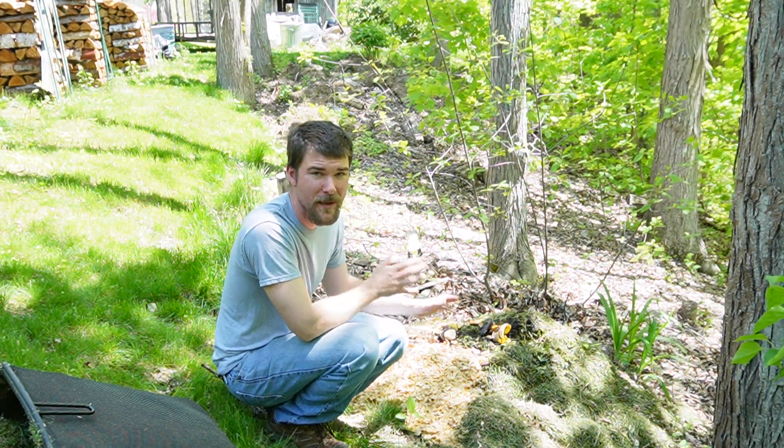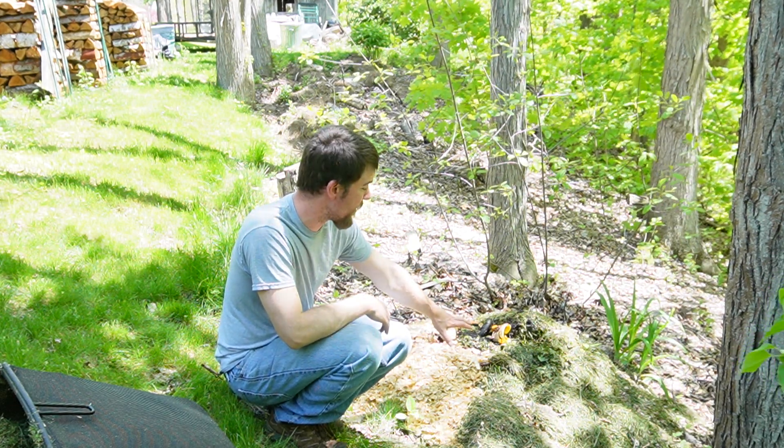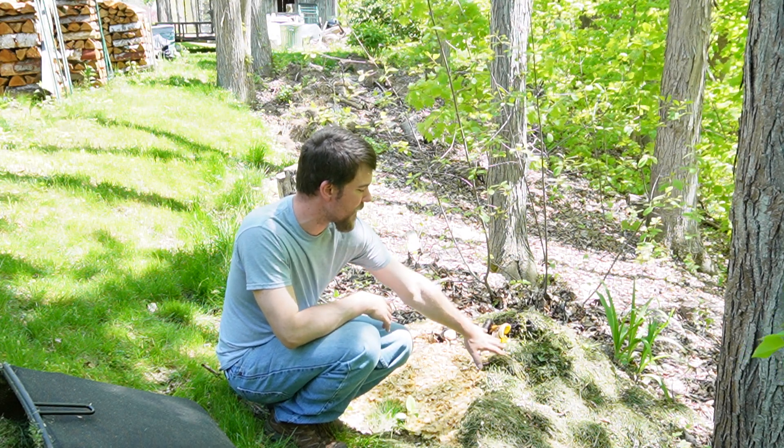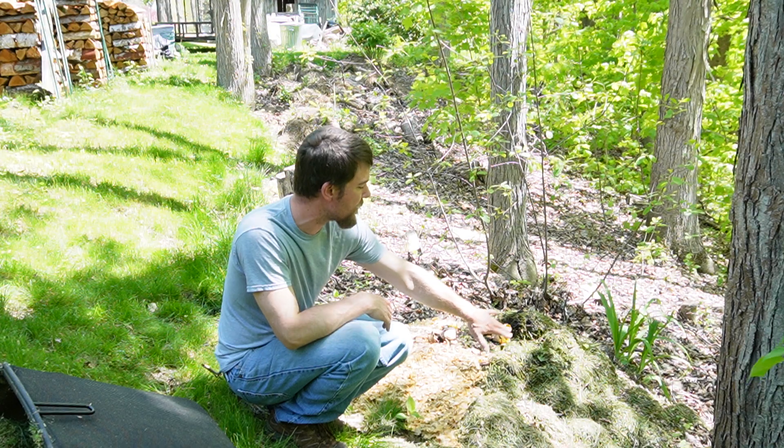I don't worry too much about browns versus greens or carbon-to-nitrogen ratios per se, but you definitely want a big buffer of material that's not food waste. We just got into mowing season, so I've got a few mulching bags of grass off the lawn, which is free material.